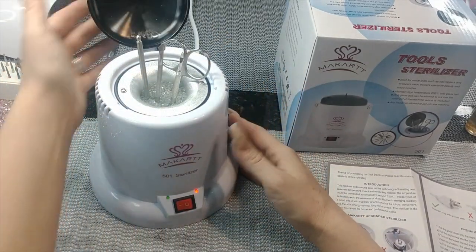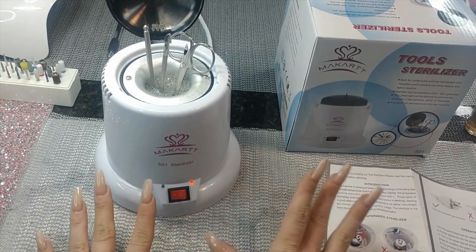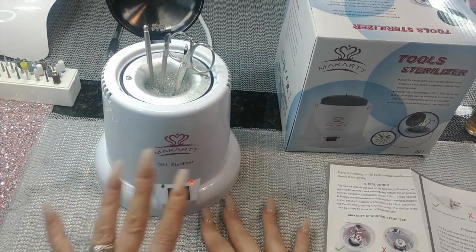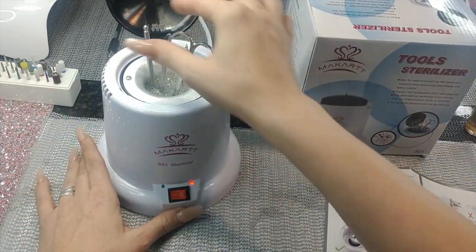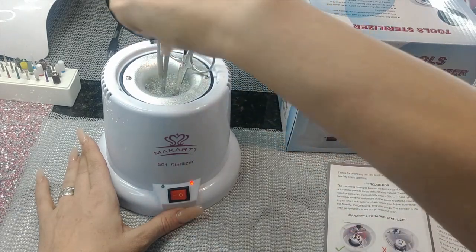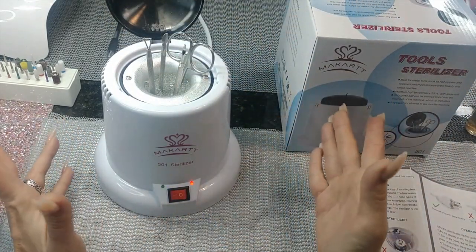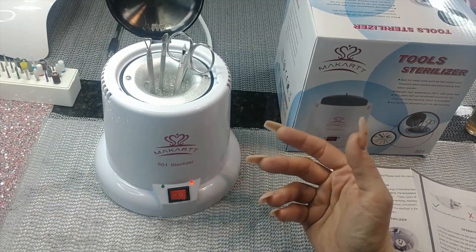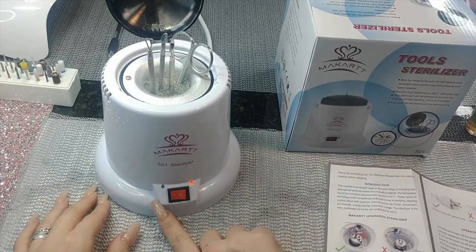When the light gets to green, per the instructions, it just needs about 30 seconds or however long you're comfortable with. What I like to do once it gets to green is flip the tools over and sterilize the other side — no point sterilizing only half of it.